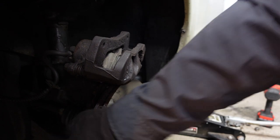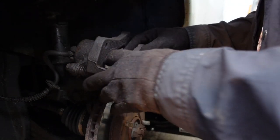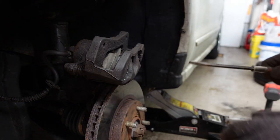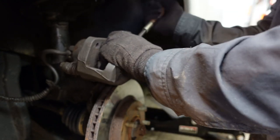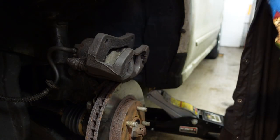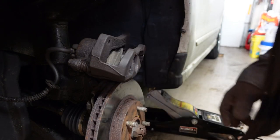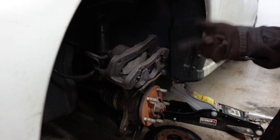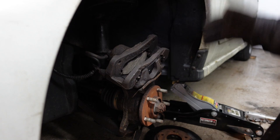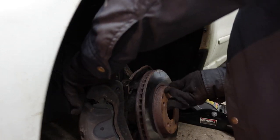Now the trick is this caliper has to be at least as wide as your rotor or you won't get it back on. We had to compress the piston enough to make up for the wear in the pads. Make sure your pad is seated — the outside one especially likes to come out, so you have to be careful. Once I figured out which tab was dragging, I ground just a little bit off and it dropped right in. I should have done that to start with.